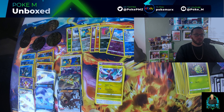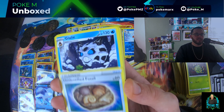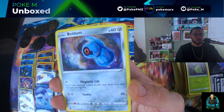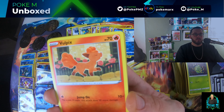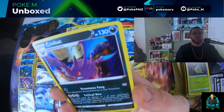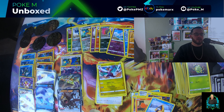All right, this is it, folks — last pack! Unidentified Fossil, Glalie, Candace, Imadog, Beldam, Stunfisk, Vulpix, Sunain, Ront, Stone Journey reverse — and another Crobat full holo. No Lugia alt art today.